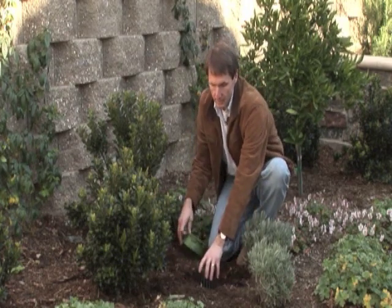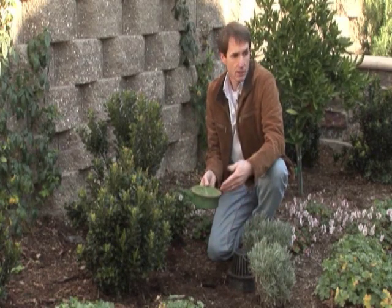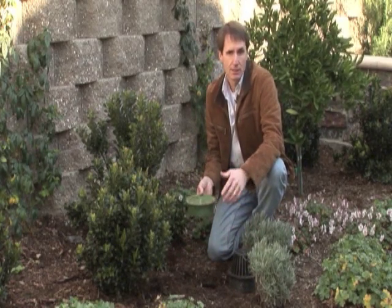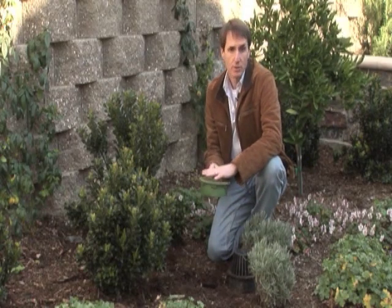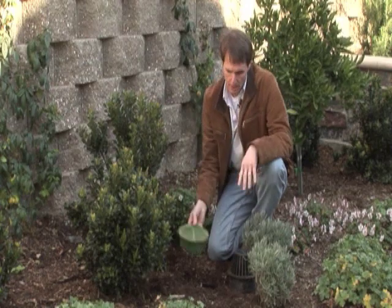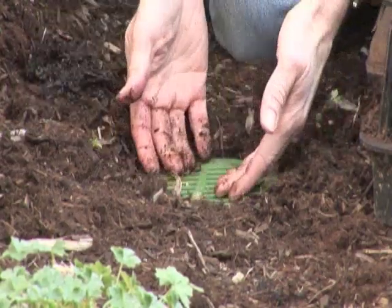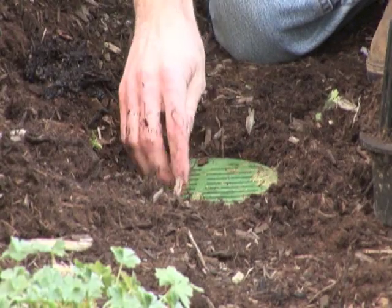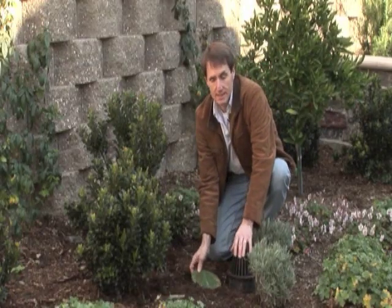In lawn areas we use a flat grate. The flat grate is fine there because the lawn stays cleaner and doesn't really have leaves in it, so getting covered with leaves isn't a real concern. But in the landscape, it can only take one or two leaves to cover the top and render it inoperable. That's why we use an atrium grate in the landscape area.